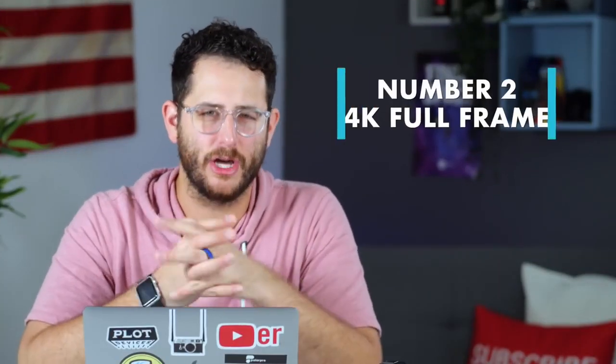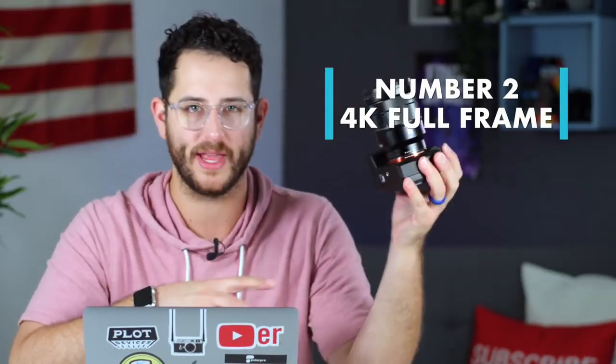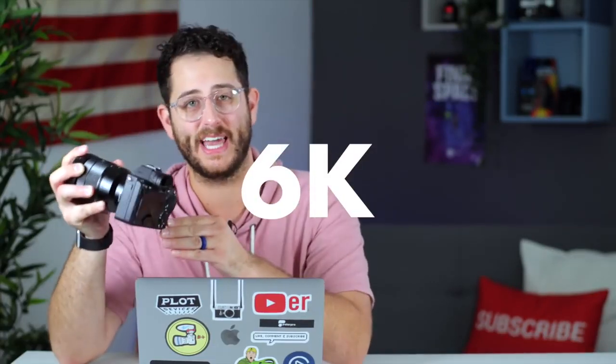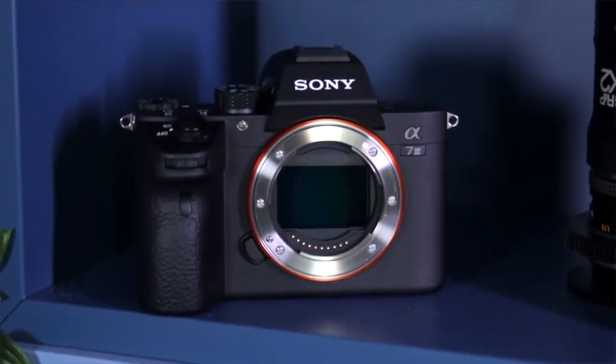The second thing to know about this camera that I really love is its 4K mode in full frame. The camera is actually capturing a 6K resolution for video and then processing that down to 4K. Why is that so important? When you start large and compress it down to a smaller image, it adds a lot of extra detail in the sharpness and overall image quality.